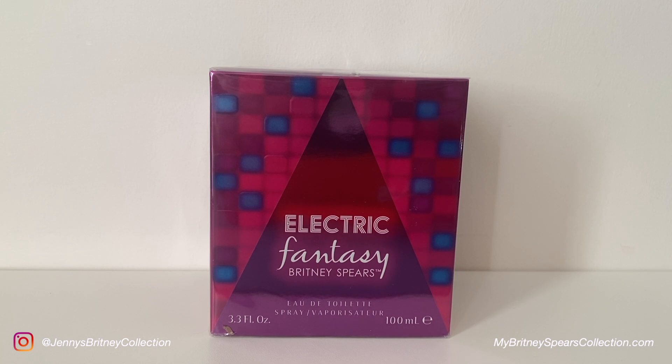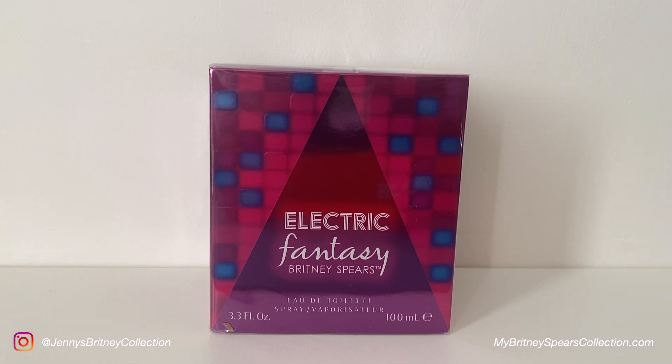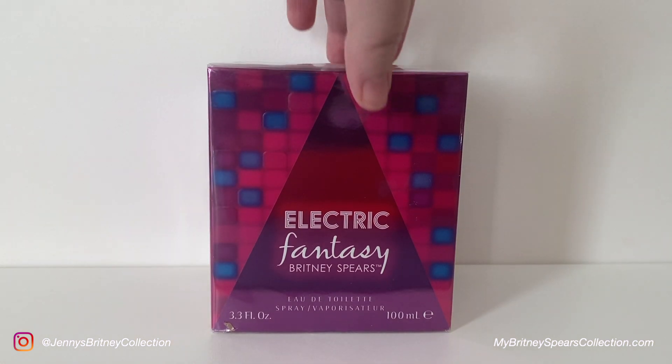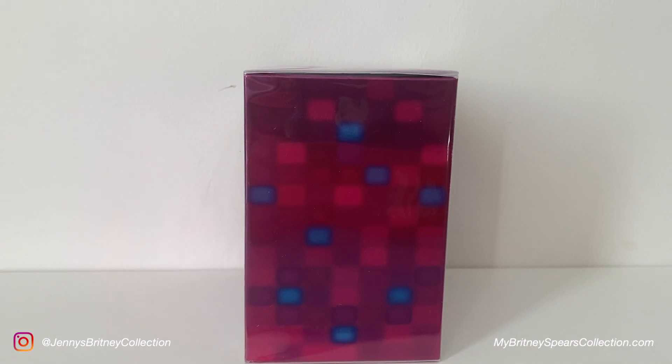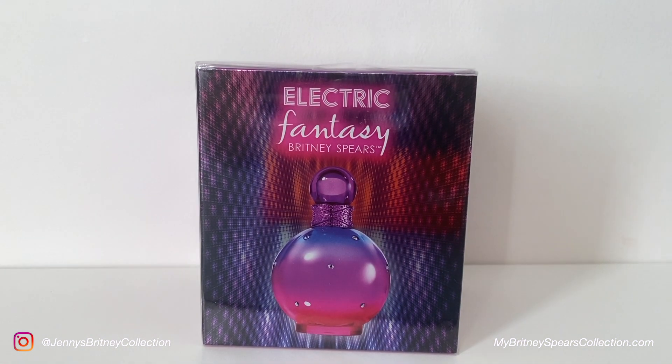I actually got this for Christmas 2021. It's one of the newest ranges of the Fantasy perfumes — there are quite a few new ones out there and they're all sort of a spin or a different take on the original Fantasy. As you can see from this box it's still sealed at the time of filming. It is very vibrant, very electric, sort of a bit of a throwback to 80s disco and 70s — it's very very pretty just from the graphics of the box.